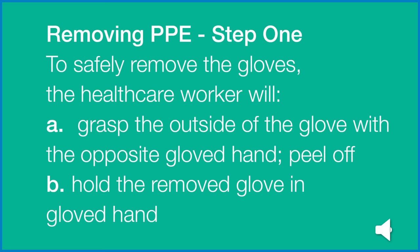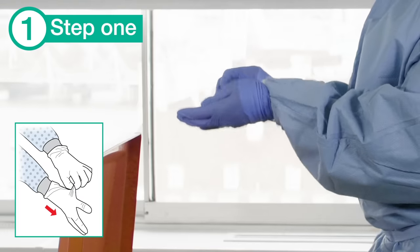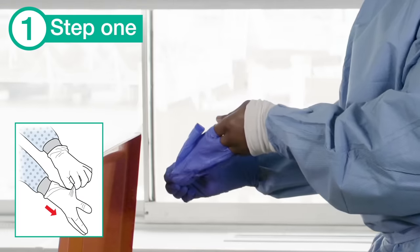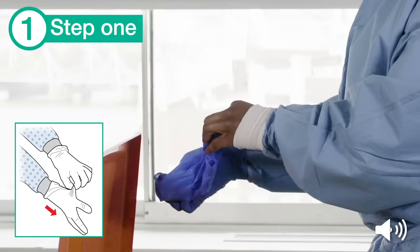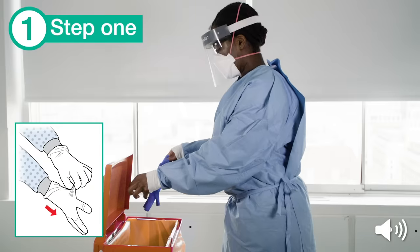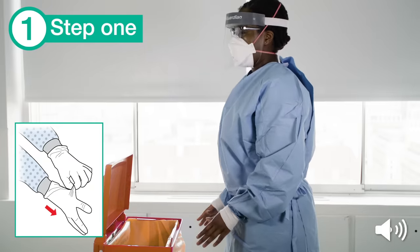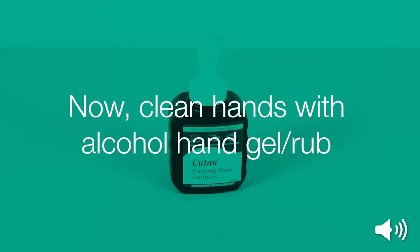Removing PPE Step 1. The outside of the gloves are contaminated. To safely remove the gloves, the healthcare worker will grasp the outside of the glove with the opposite gloved hand and peel off. Hold the removed glove in the gloved hand. The healthcare worker now slides the fingers of the ungloved hand under the remaining glove at the wrist, then peels the remaining glove off over the first glove, and disposes of the gloves in the clinical waste bin. Now clean your hands with alcohol hand gel or rub.